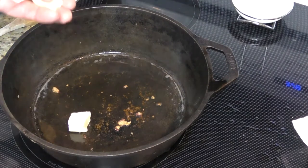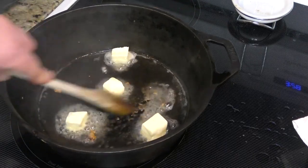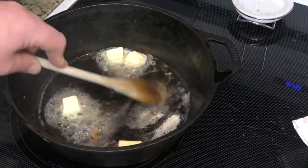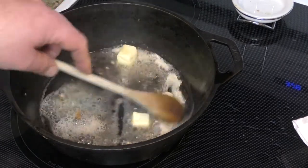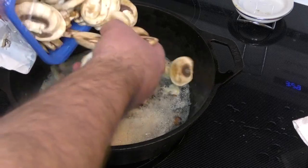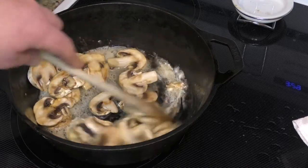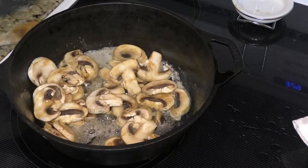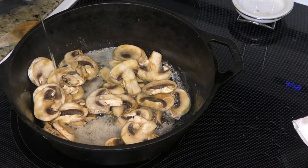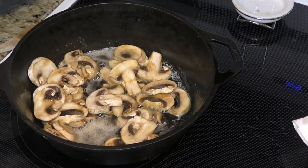Leaving the grease in the pan, we're gonna put in two tablespoons of butter and melt it down. I'm gonna start scraping up the residuals of the bacon too, because that's just flavor. With our butter melted, it's time to start putting in our mushrooms. Give them a nice little stir, and I'm gonna drizzle some olive oil onto this. We're gonna let the mushrooms cook for about two to three minutes.